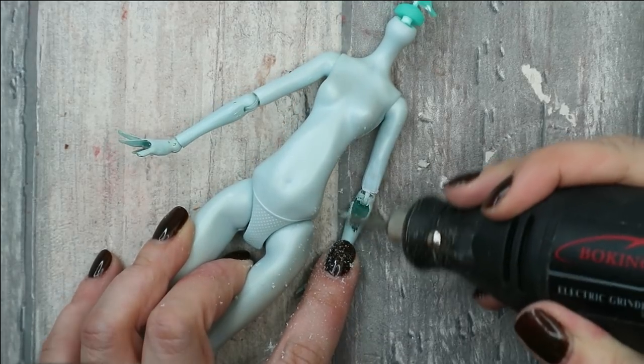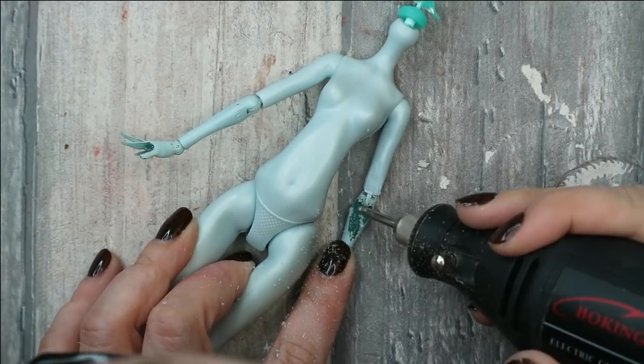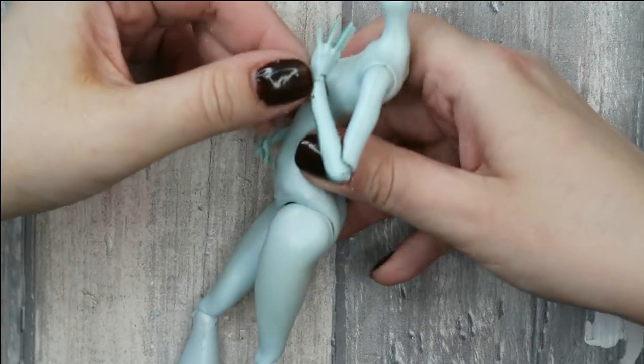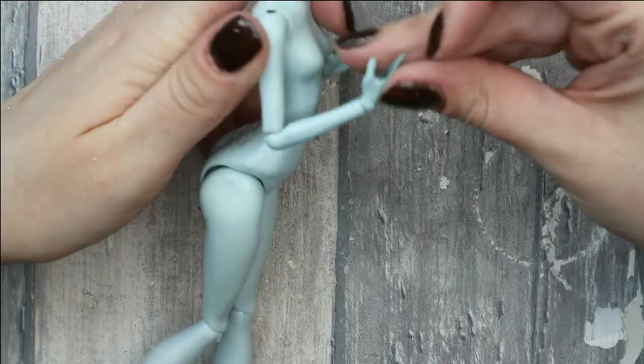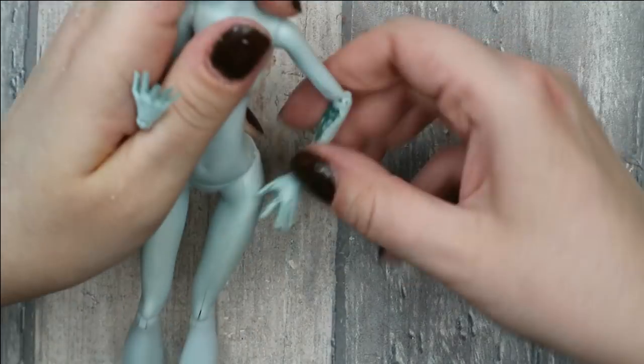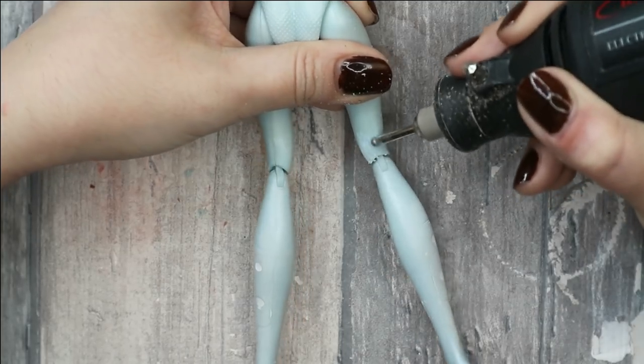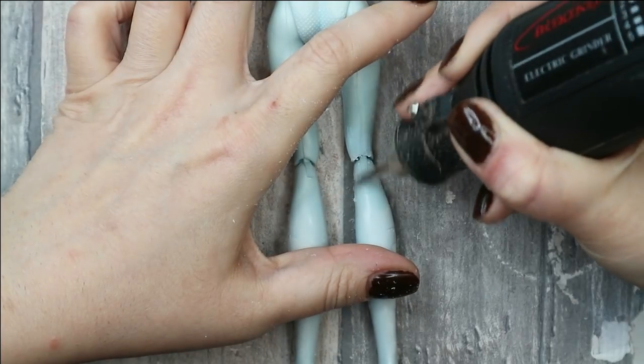If you watched my last two videos you know that I'm literally obsessed by this new technique. And if you're new to my videos, you will see now that I will remove all the extra plastic and vinyl around the joints, and like this I will win for sure plus 50% to their flexibility.